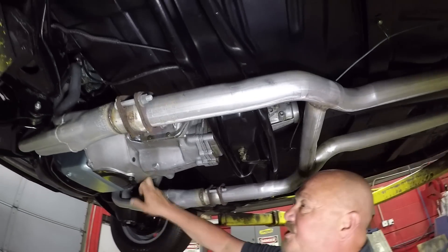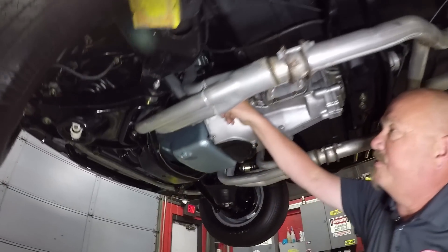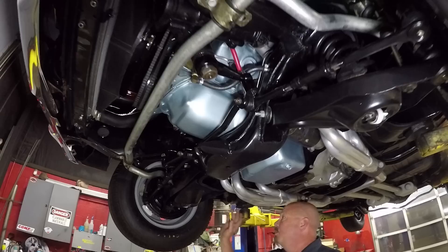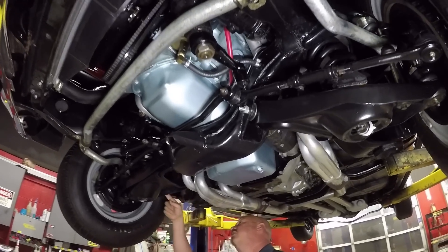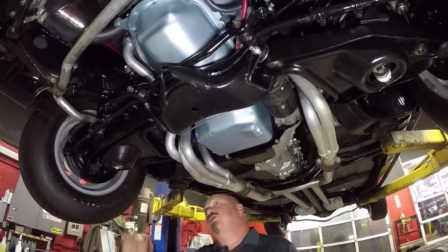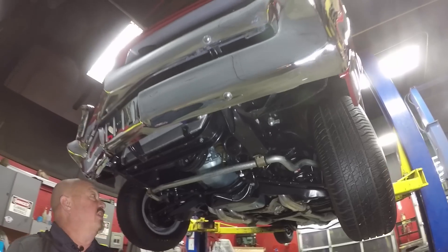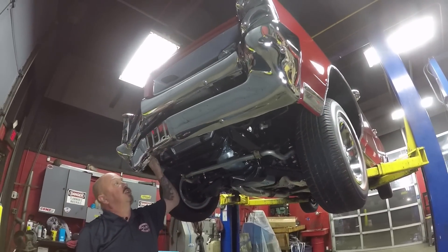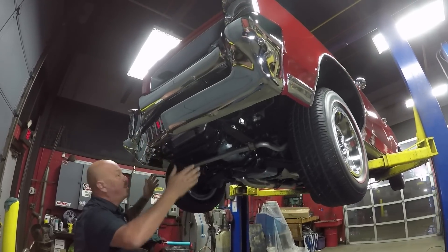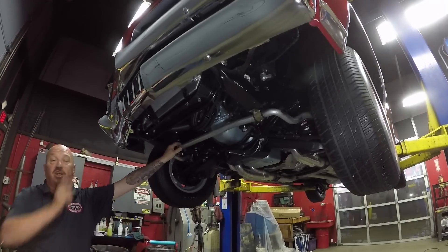Muncie four-speed. We've got a stock bell housing and it does have the stock clutch linkage also. Bottom side of the motor is nicely painted. We do have drum brakes up front. I do see new ball joints, and it looks like pretty new shocks and sway bar bushings. We've got good looking sway bars right here — that thing is gigantic. We've got good looking chrome on the front bumper and it does look like it's got an aluminum radiator in it. Front frame horns are nice and straight. She is a sharp car guys. Let's look at those wheels and tires.